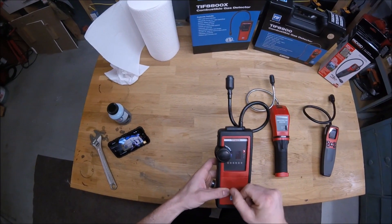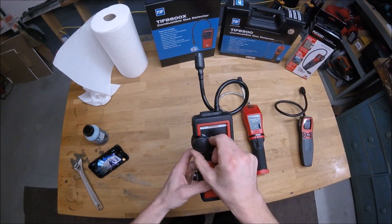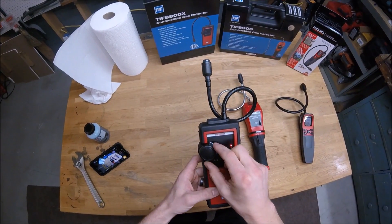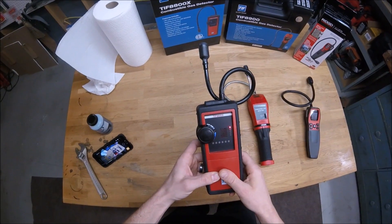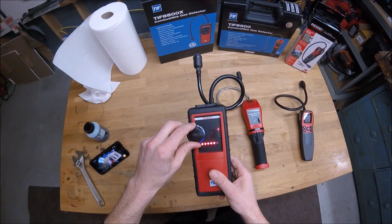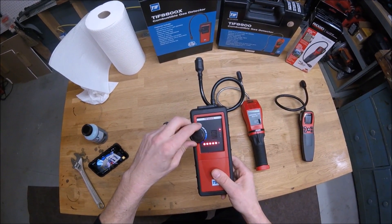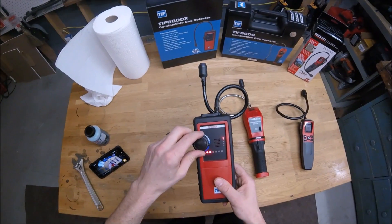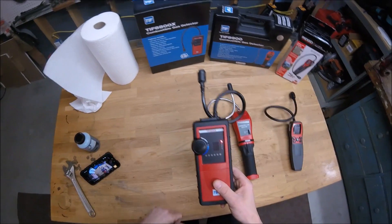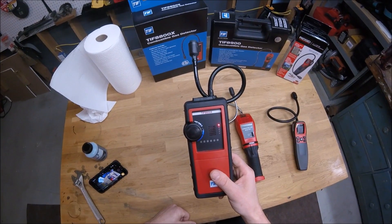The TIFF 8900 has five sensitivity settings. You've got two up here that aren't very sensitive at all — I'm not sure why you would use those. Then you've got the middle setting, which seems to be just right for everything. And then you've got two more that just scream wherever I am. Even if I'm outside and I set it to the more sensitive settings, it basically screams. So I don't know what you would ever use those for.